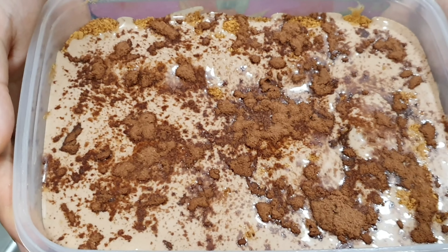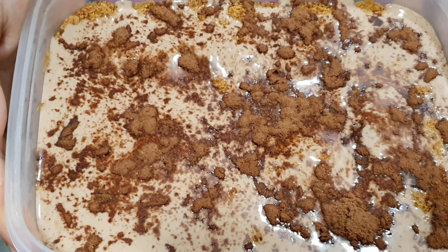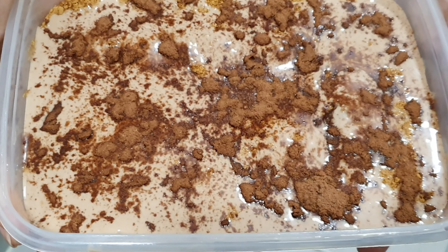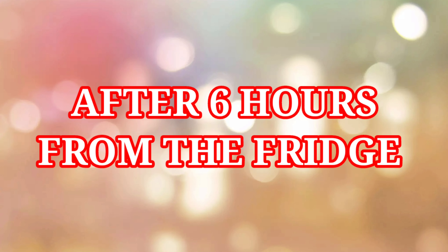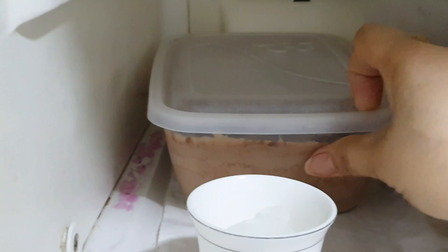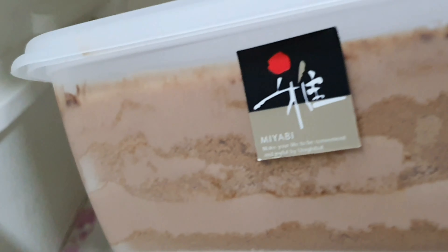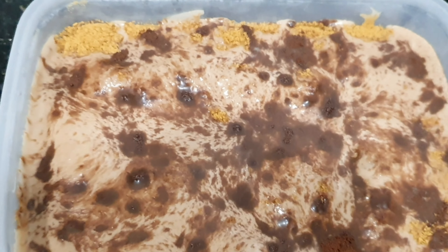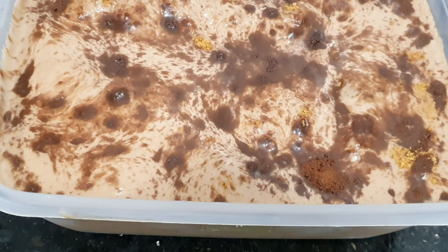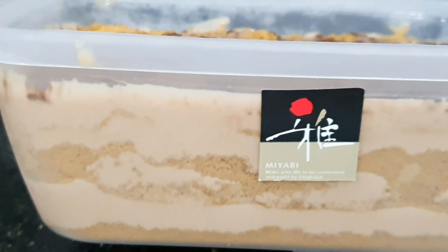We have to put it in the fridge. Almost time to eat ours! But if your fridge runs too high, so we will see. And now this is our Milo Graham Float. We have to cut one piece.